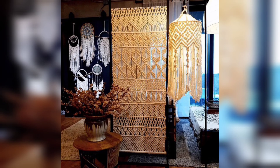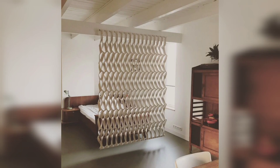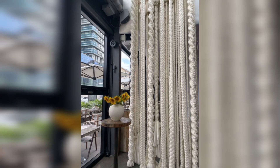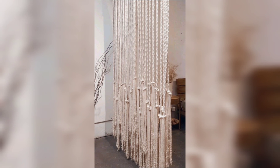Step 7: Finishing touches. Once you have reached your desired length or completed your chosen pattern, finish the bottom of the room divider by trimming the cords evenly or creating a decorative fringe.